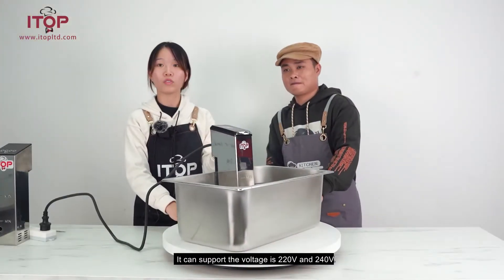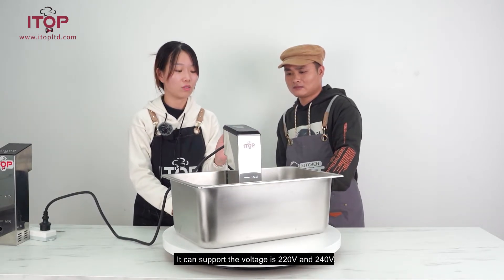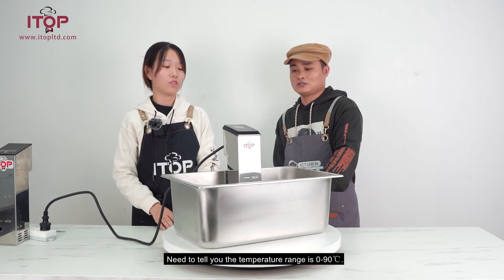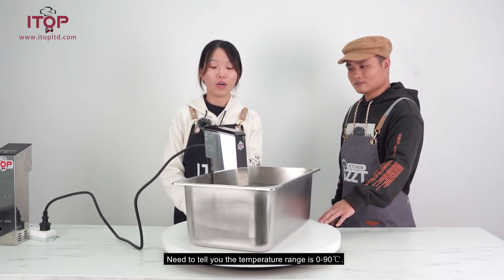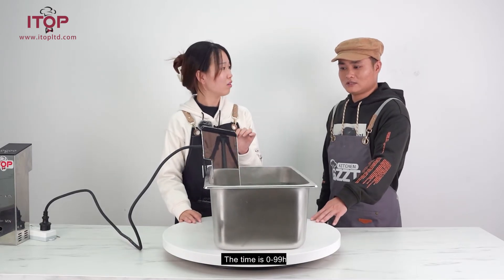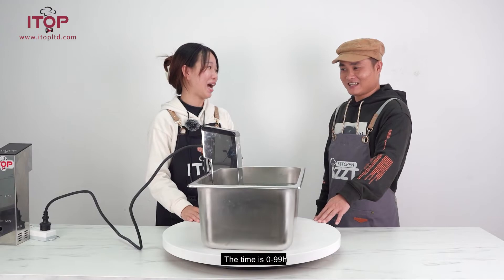The voltage is 220 to 240 volts. The temperature range is 0 to 90 degrees Celsius. The time range is 0 to 99 hours.